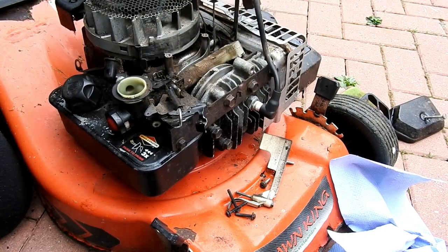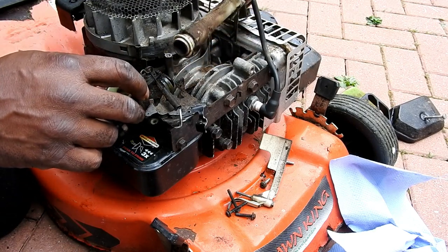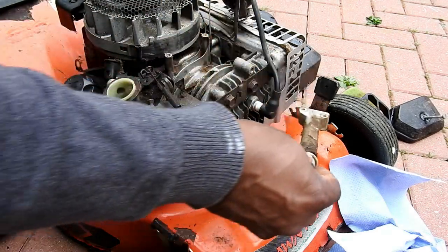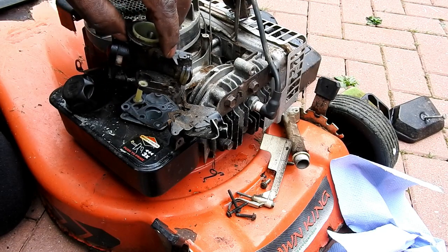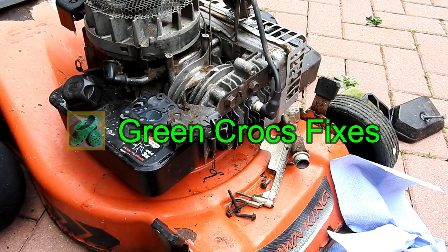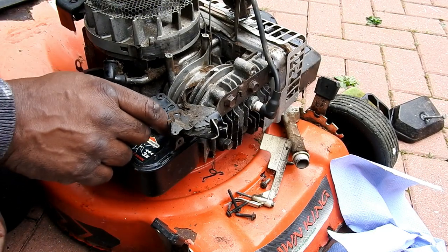Then we need to remove the coil and just tuck that over to the side. Then we can remove the inlet manifold — sorry — with its seal. Tuck that down, and then we can lift out the carburetor once we've undone the six screws.